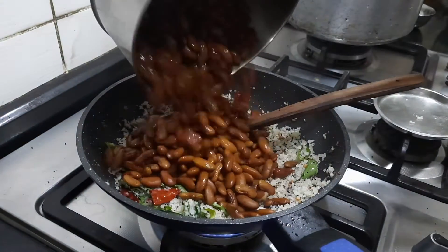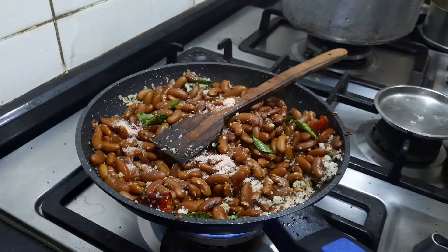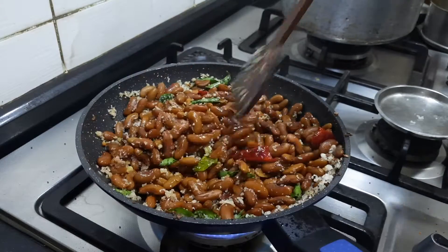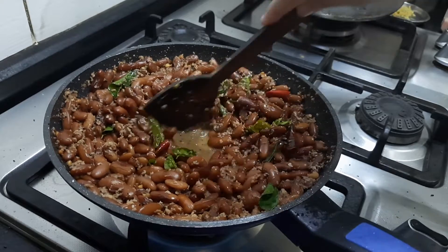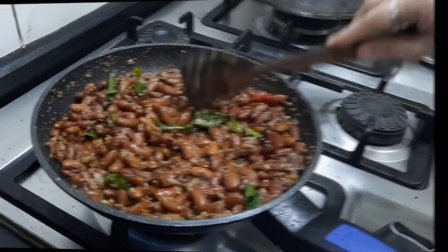I am going to add the rajma. I have actually cooked the rajma with salt and turmeric powder. I am adding a little more salt — taste and adjust accordingly. After adding the rajma, if there is some water, let it get fully absorbed. Keep on medium flame, cover and cook for 5 more minutes.